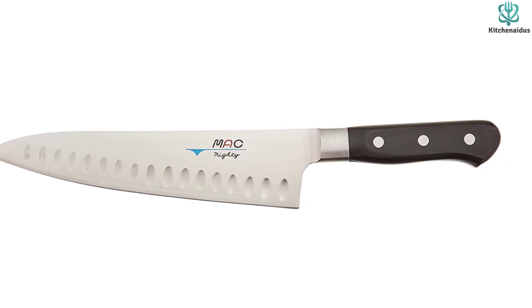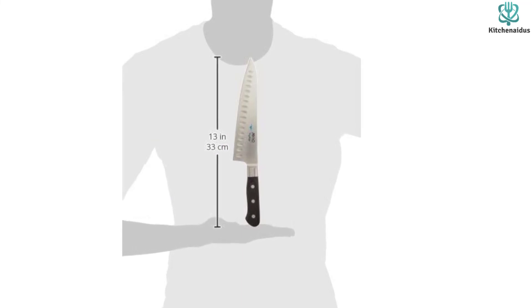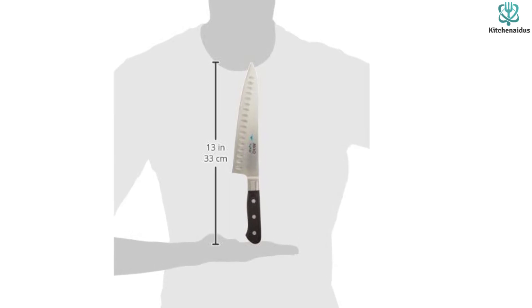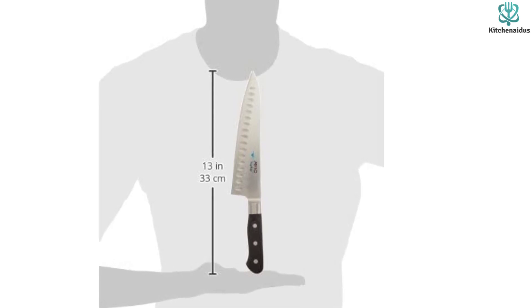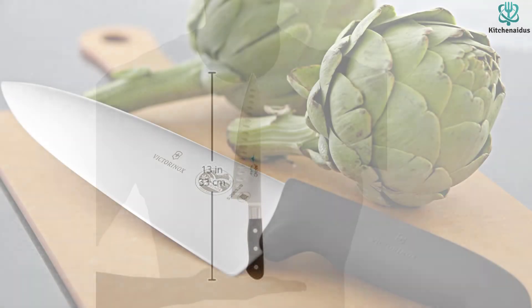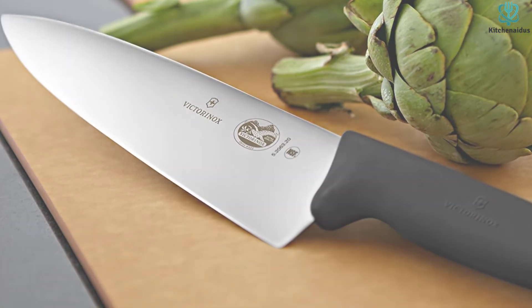This blade has a smaller rocker than classical European chef's knives, so it might take some adjusting if that's what you're used to. With a higher price tag and a thin blade that could be more challenging to care for, this MAC Knife is best suited for experienced cooks looking to upgrade. Thanks for watching — I hope to see you guys in the next video, till next time.